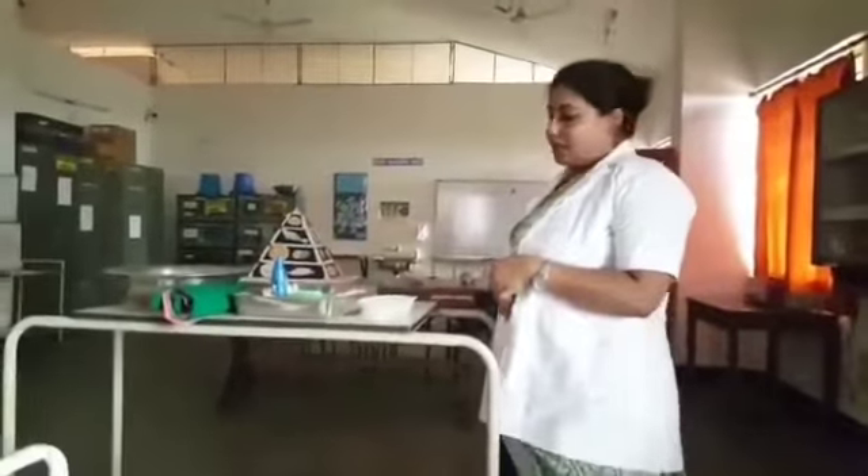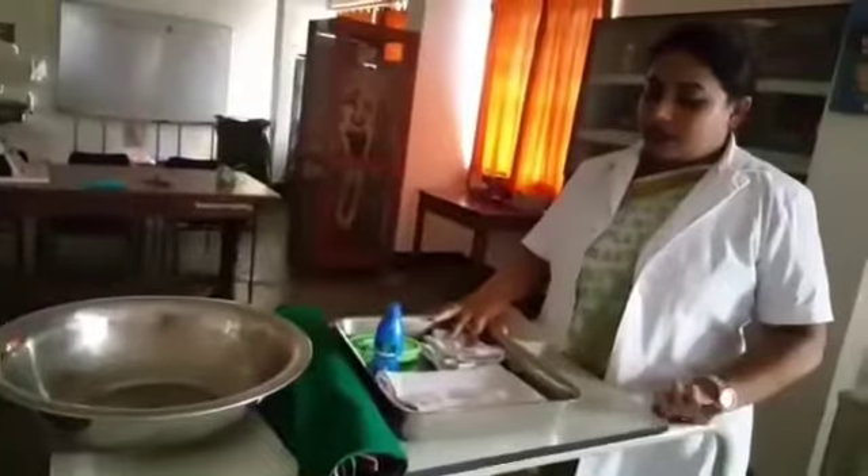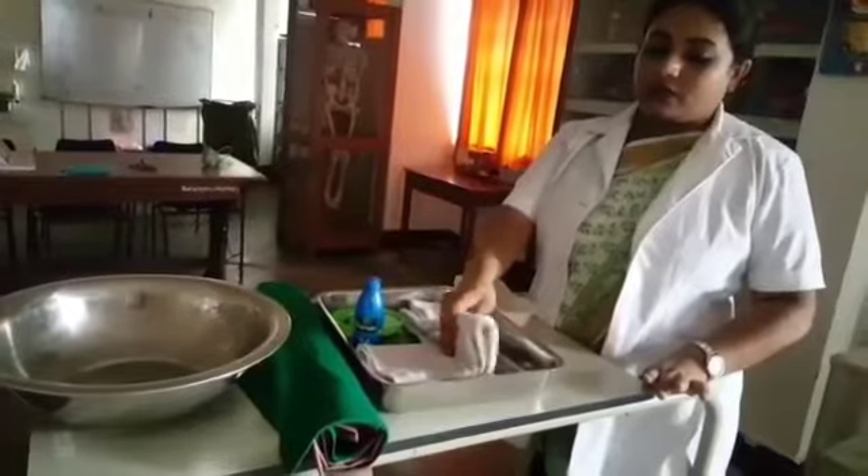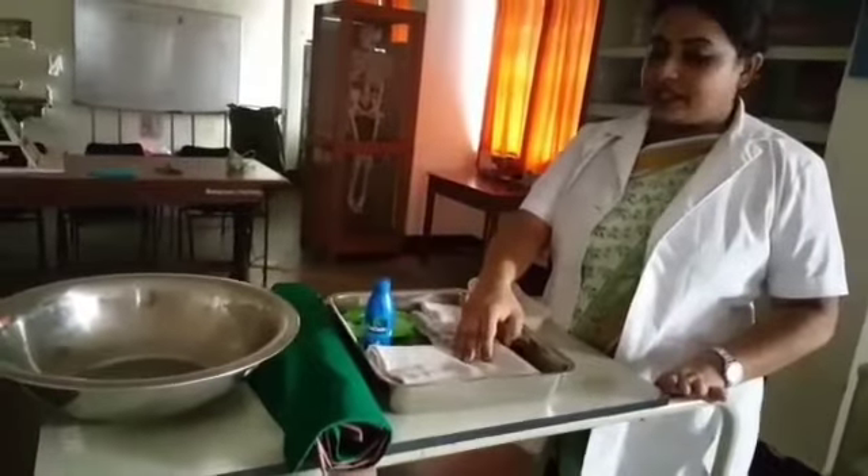Now coming to the equipment we need for back care. A tray containing two sponge cloths — one for soap and one for clean water — and one big towel to rub the patient with.